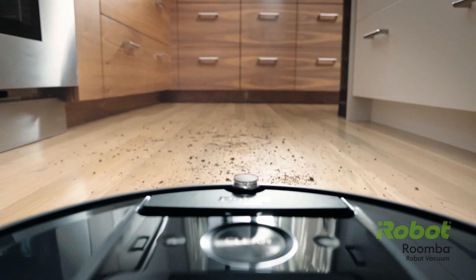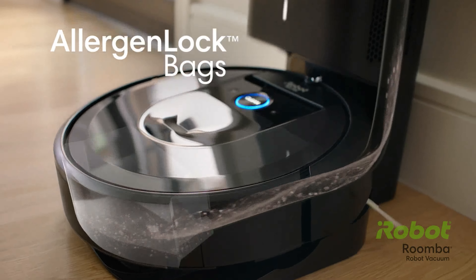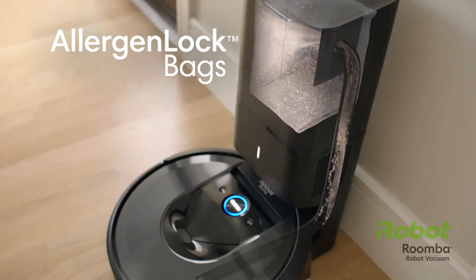Existem versões mais atuais da Roomba com uma estação que tem funcionalidade extra: armazenagem de sujeira. Conforme o depósito fica cheio, ela volta para a estação, acopla, e a estação succiona a sujeira para dentro de uma sacola. Seu único trabalho é pegar essa sacolinha e jogar fora. O resto ela faz sozinha.